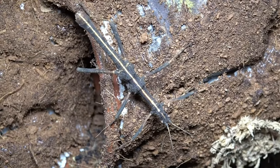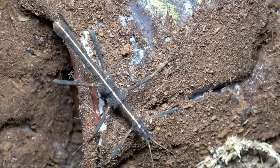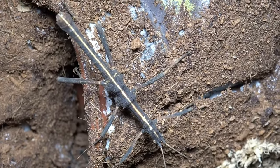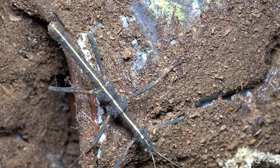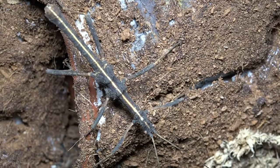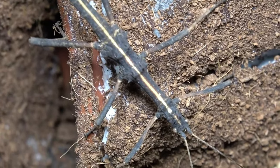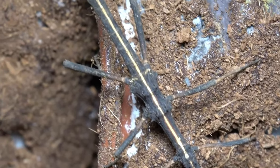Ta-da! Here is an adult male Sungaya Inexpectata. You can see that these are sexually dimorphic, meaning you can easily tell apart males from females. This male is around six centimetres in length, very slender, with slight chunks around the mid-legs. He too has obtained the stripe in his culture, but as I said, not all of them will have this.